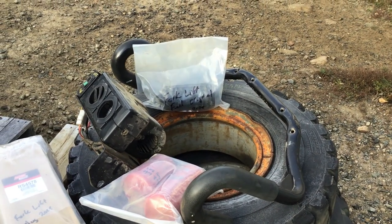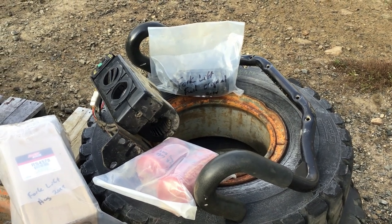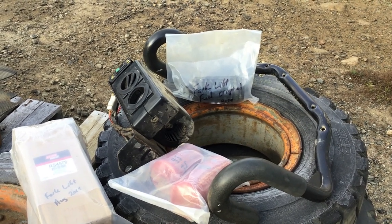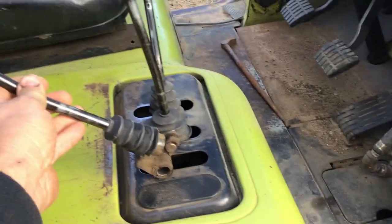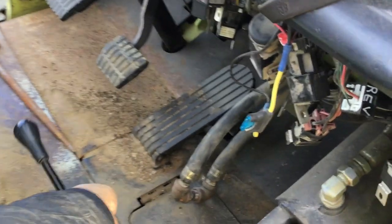The seat sensor is bypassed because we're trying to look out the door to use it around the yard. As soon as you take your butt partially off the seat, it puts it in neutral. So it's bypassed. On this side of the forklift, it is a three-stage with a side shift, but we took the lever off for the side shift because we have no side shift.